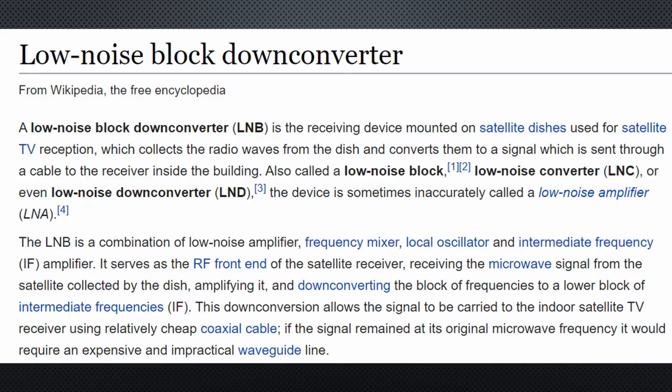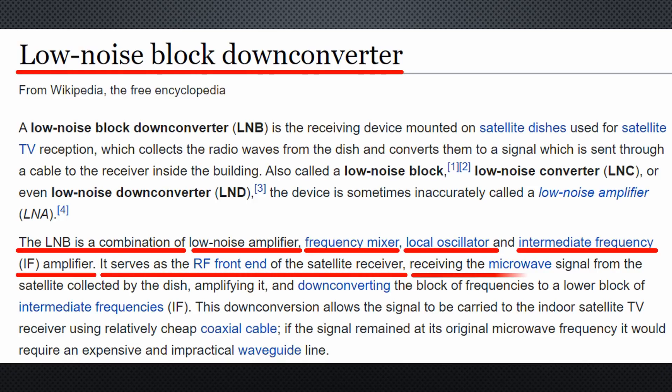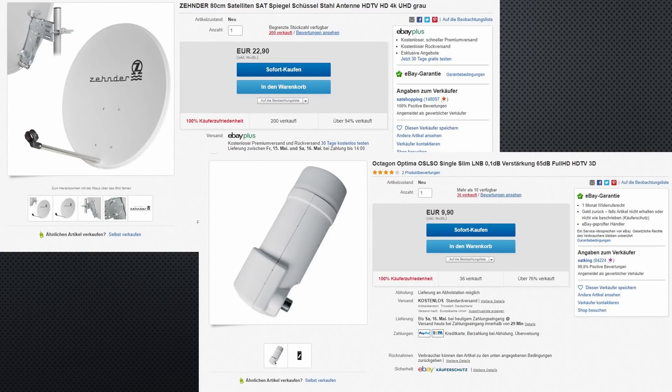But what is an LNB? It is a low noise block down converter. According to Wikipedia, such a device has lots of functions. The LNB is a combination of low noise amplifier, frequency mixer, local oscillator, and intermediate frequency or IF amplifier. It serves as the RF front end of the satellite receiver, receiving the microwave signal from the satellite collected by the dish, amplifying it, and down converting the block of frequencies to a lower block of intermediate frequencies. And the dish including the LNB cost me only around $35 shipped — incredible. The fruit of mass production.